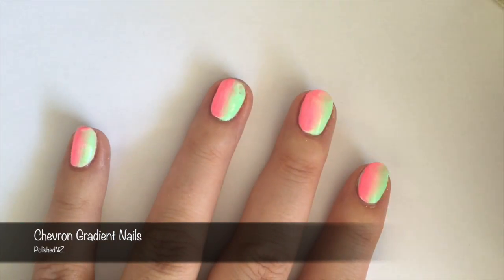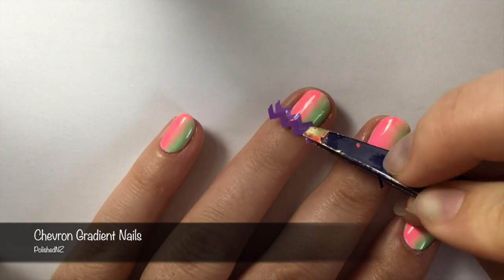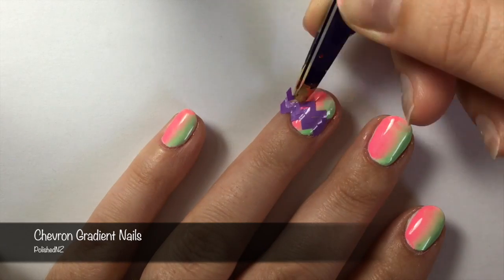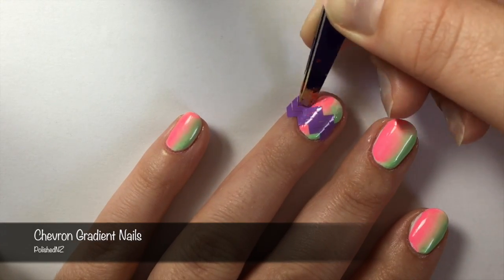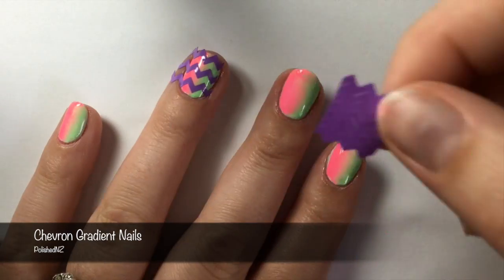Now you could leave it here and have this as your completed manicure, but I want to add zigzag chevrons with the gradient going in the opposite direction. So once my quick dry top coat is completely dry, I add my zigzag or chevron nail vinyls.